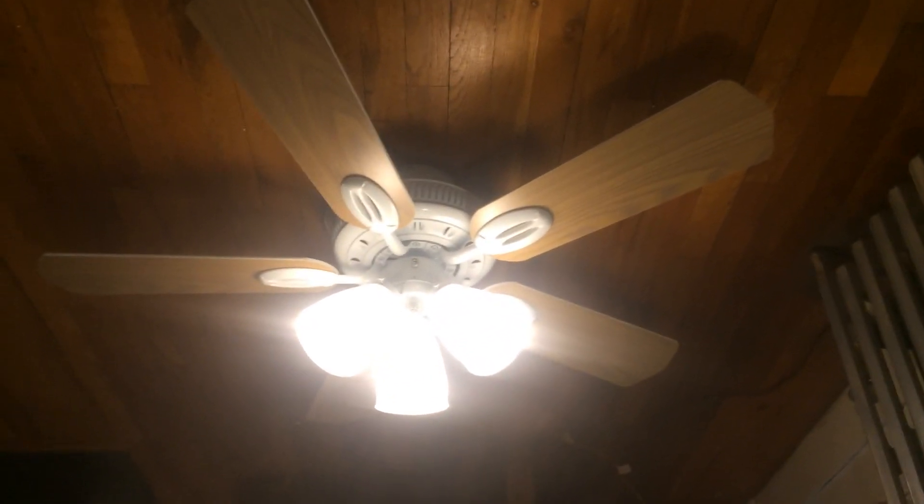I'm going to go ahead and show it with the light. These are the light bulbs that came with the fan. I really like having a mini version of my 52 inch Glendale — I like that fan so much.